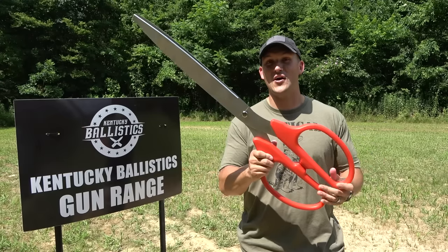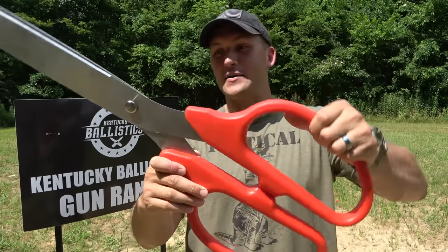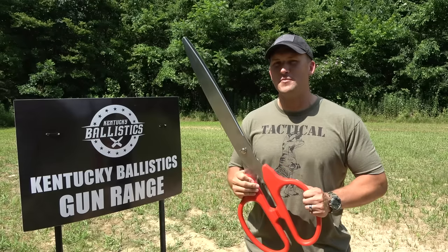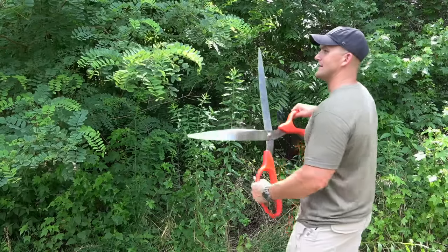They're 36 inches long. This is real steel. You've got these giant plastic grips, and they say that they function like real scissors — you can cut stuff with this. So before we shoot them, let's try them out real quick. Let's see if we can cut something with these.